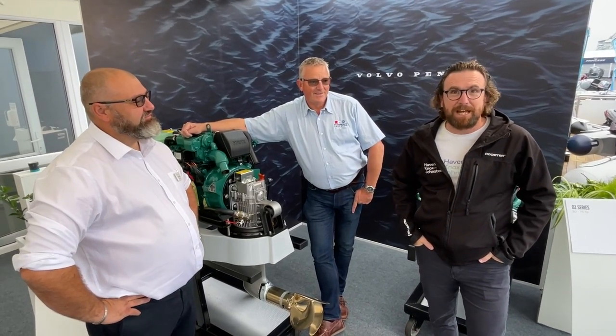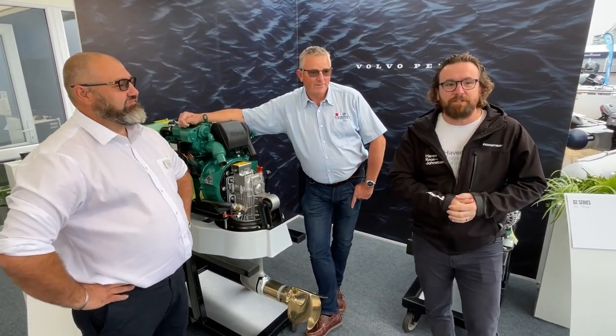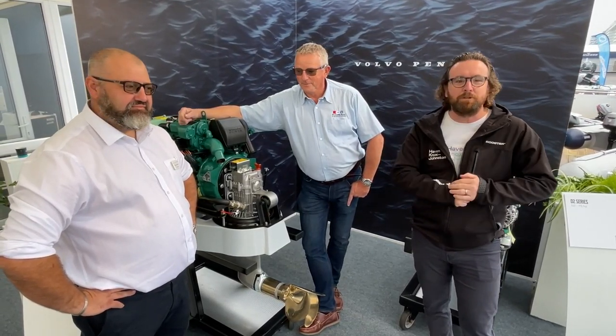Hi everyone and welcome to the latest in the Haven Helpful Hints video series. Today we're looking at engines. I'm joined by Simon French from French Marine and Ben Sutcliffe-Davis from Rune Surveyor, who we've seen in the past. Today we're going to be talking about inboard engines and I'll now pass it over to Ben and Simon who will take us through.